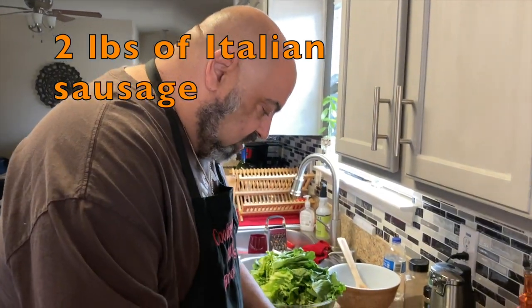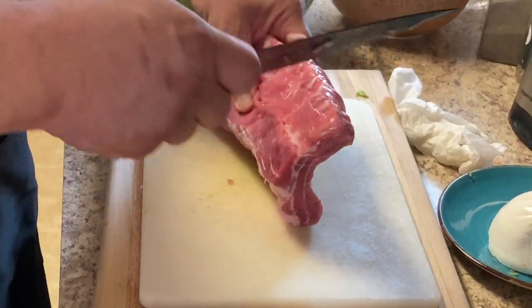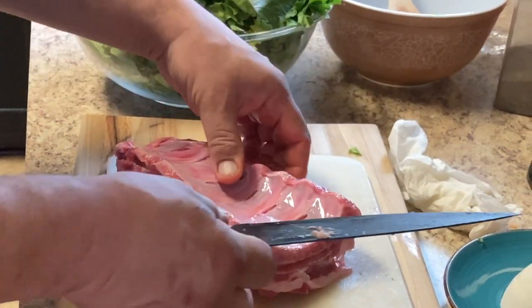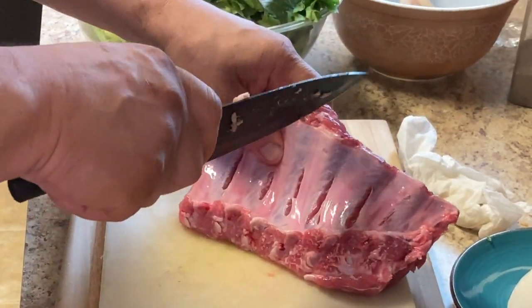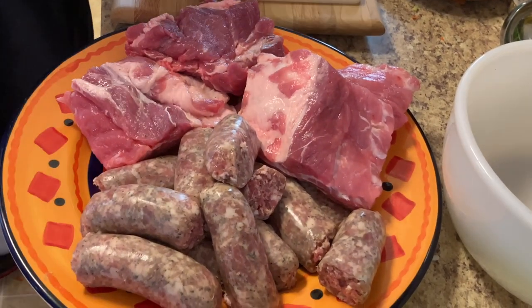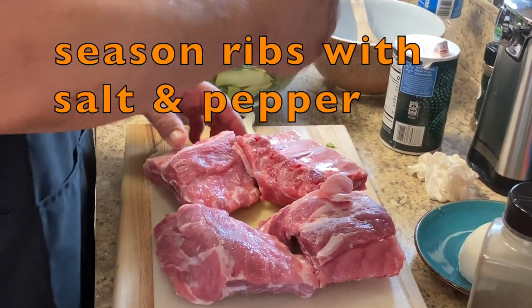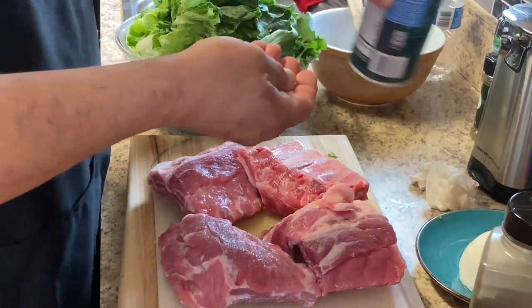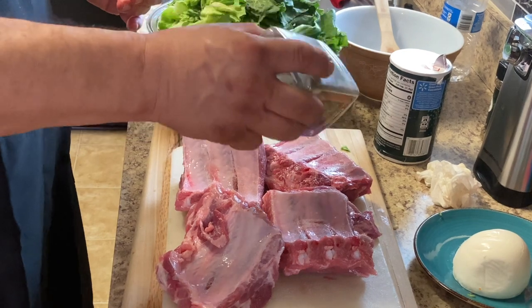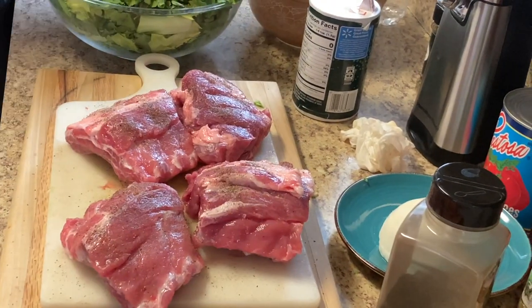We're going to cut our sausages in half — they're pretty big. We're going to cut up the ribs too. I'm going to season the pork ribs with a little salt and pepper. Beautiful — now it's ready to be braised.